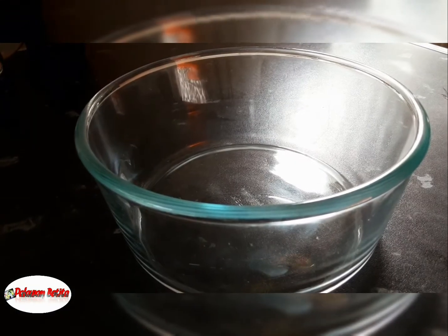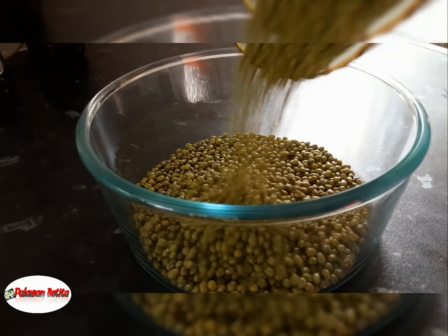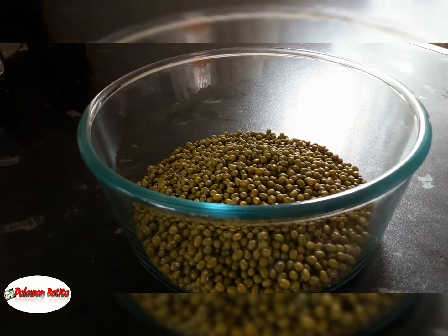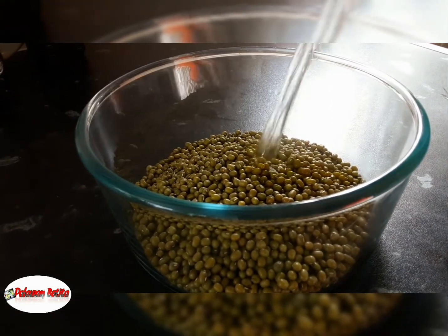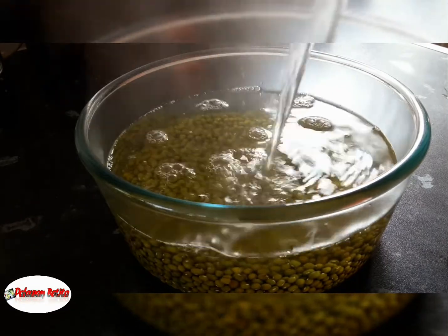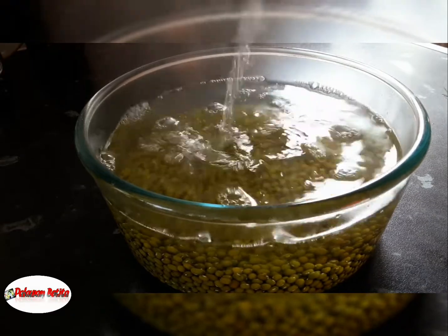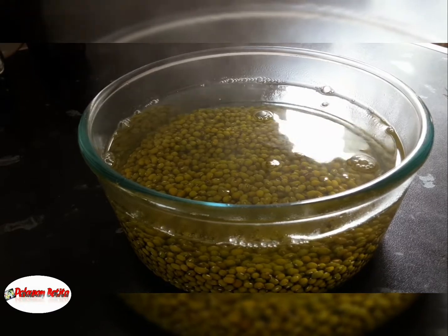Hello guys! This is our mung bean. One cup. We will soak with boiling hot water for at least 20 to 30 minutes. Leave it for 20 to 30 minutes while you're busy around — easy to cook if you fancy monggo.